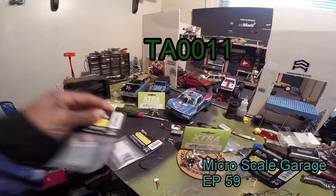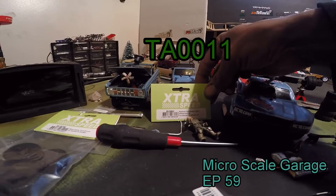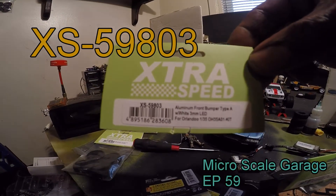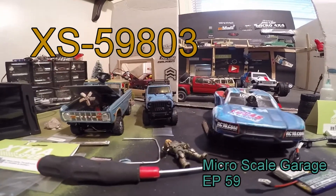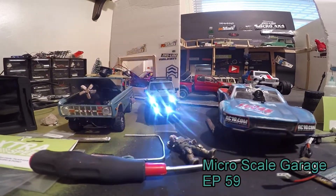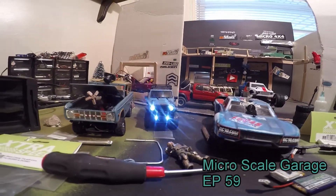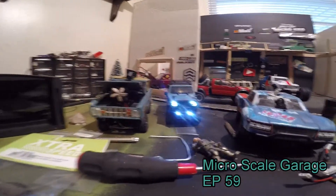I want to talk about something cool: XS59803 aluminum front bumper Type A. I got it on the Jeep. You got the high beams on there, I gotta get the lenses in there. I like that bumper a lot, that bumper looks really cool. But that's all I'm working on - next is steering.